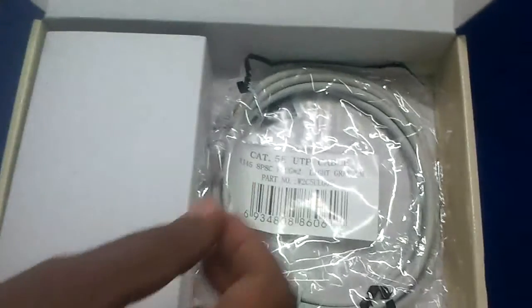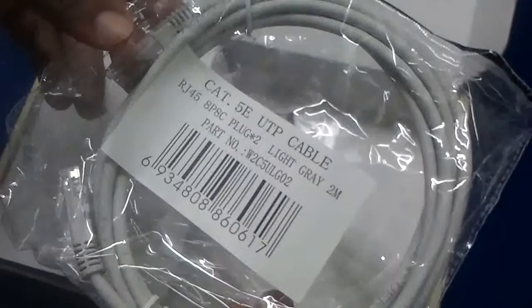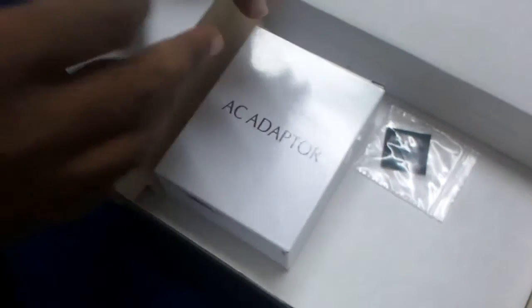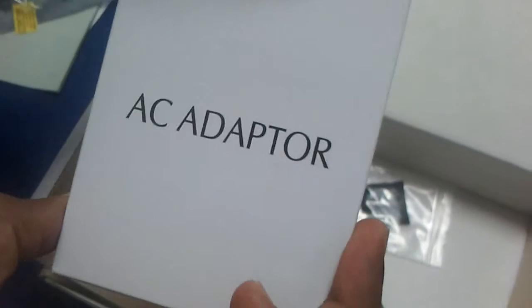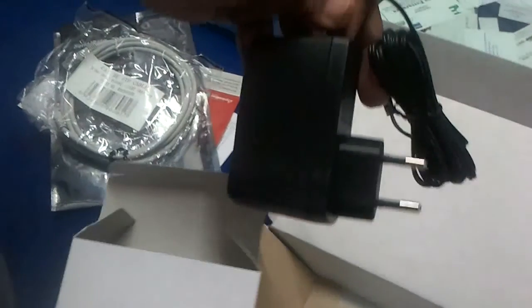You also get one LAN cable and a DC adapter. So this is the total number of items you get along with the SG-1010W.